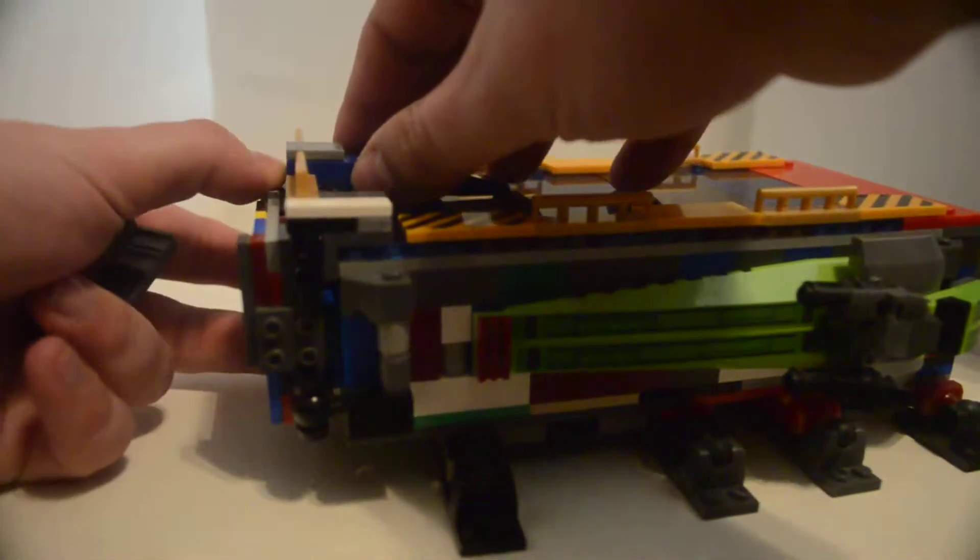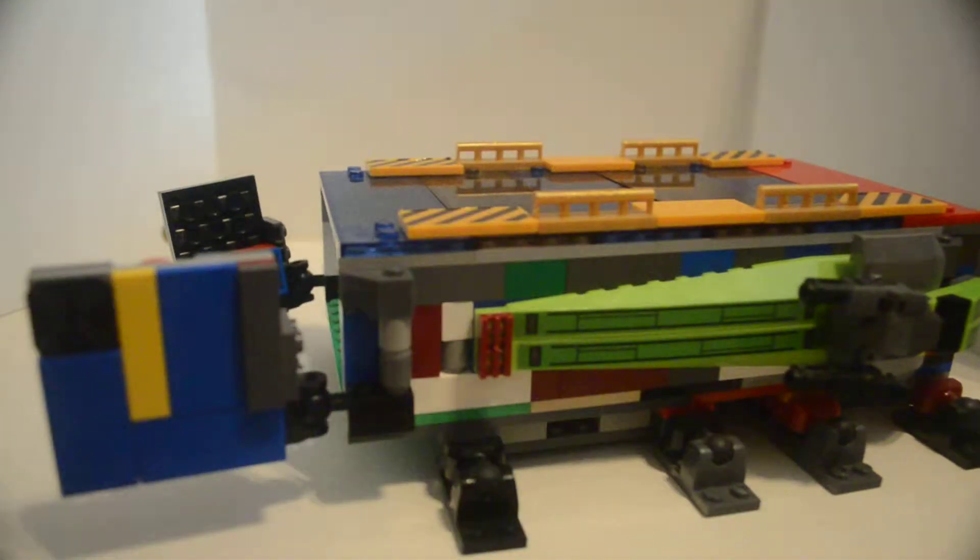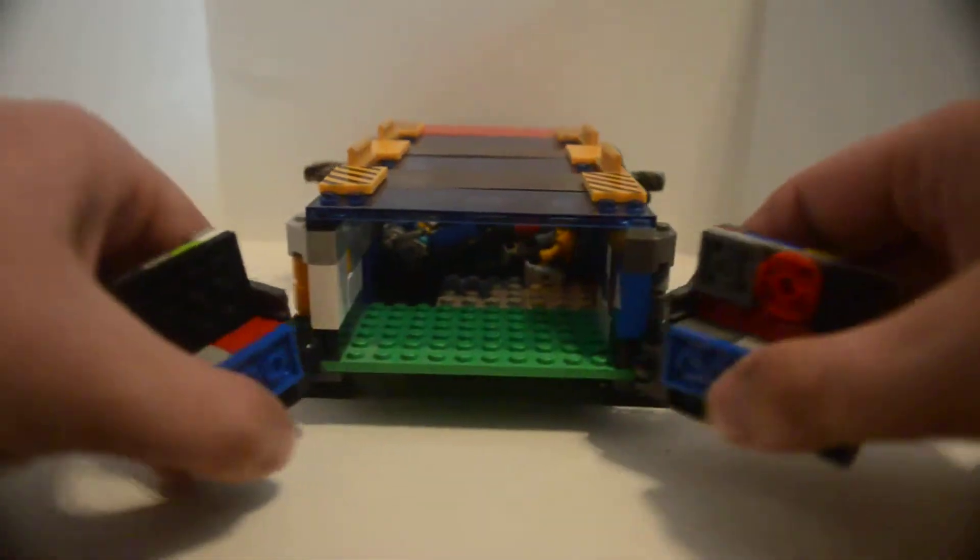Disengage the locks — there's a bottom lock and a top lock that you disengage to open the doors. Open the cargo bay doors!